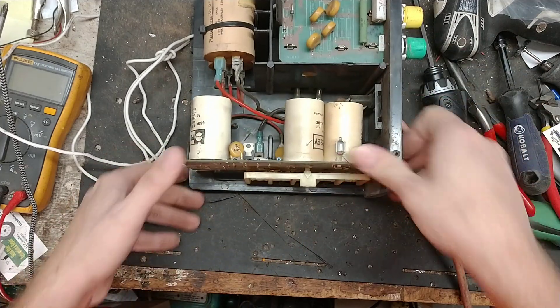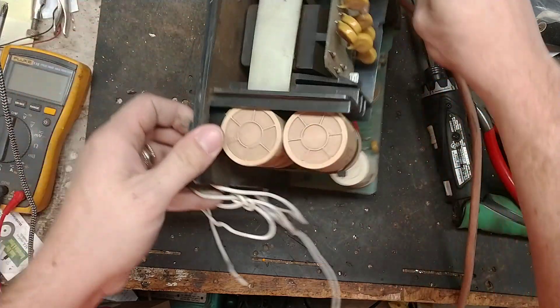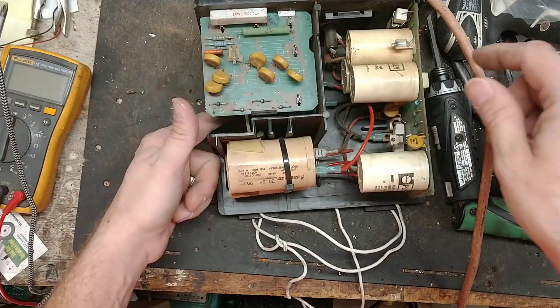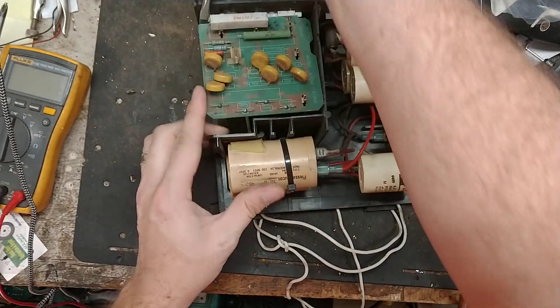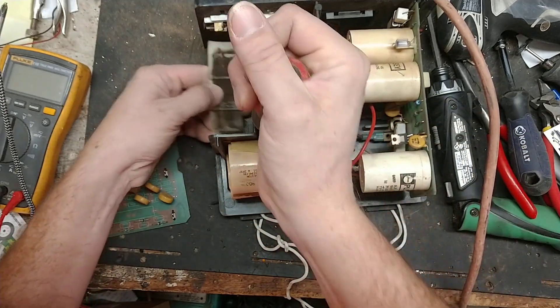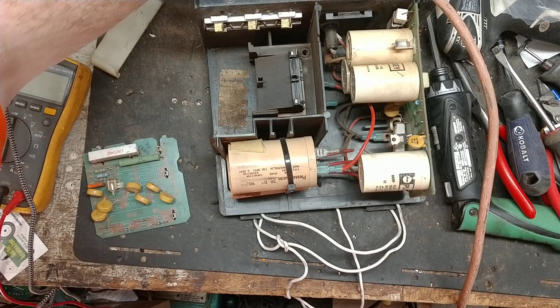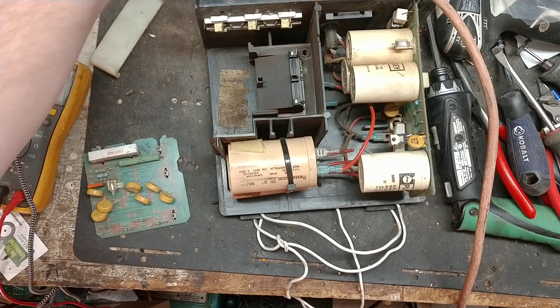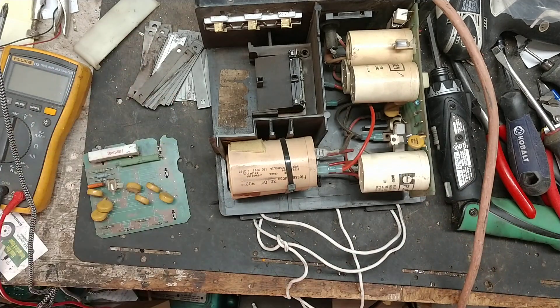We don't know what's wrong with this one, so let's plug it in and see what it does. I did notice that the plate or clamp that holds the core plates in place was broken, and all those metal plates that go in front of the transformer were all laying loose inside the box. So it needs a new clamp — we'll put that on there first.